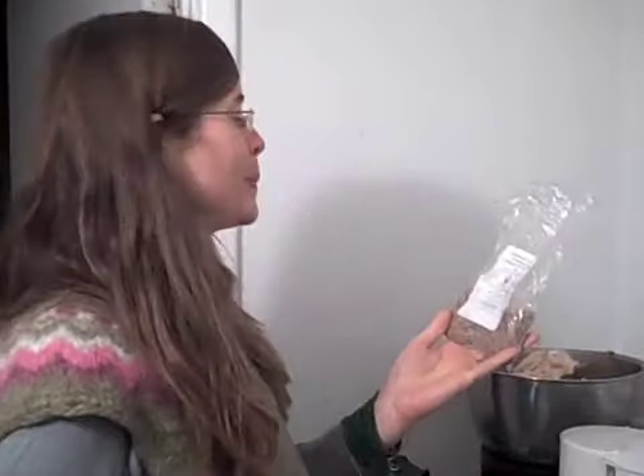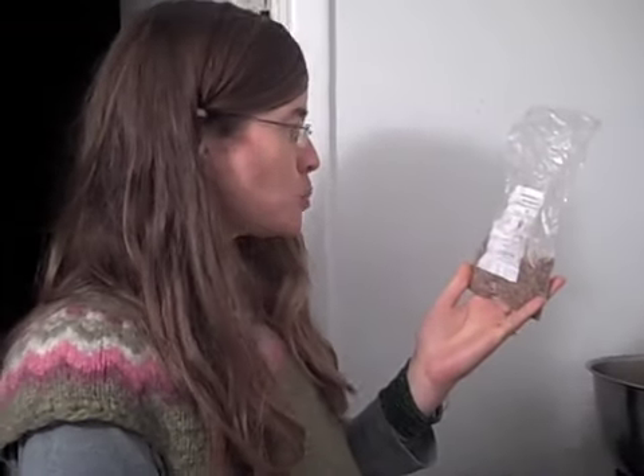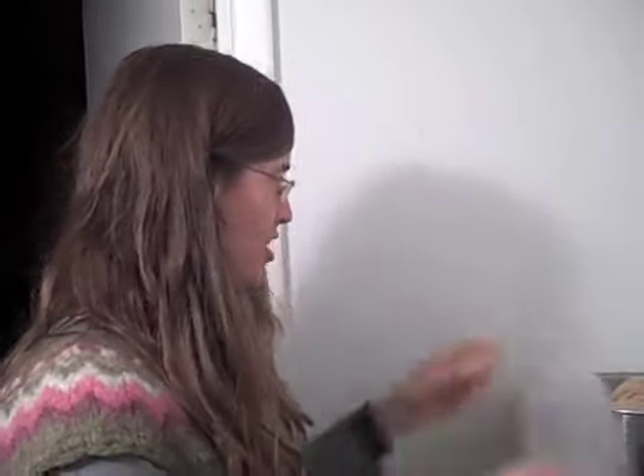Sorry about that. And today is Friday, September 18th. Angela is eating Freddy's Blend Probiotics. And what else are you doing? It looks like you're doing some sprouting there.